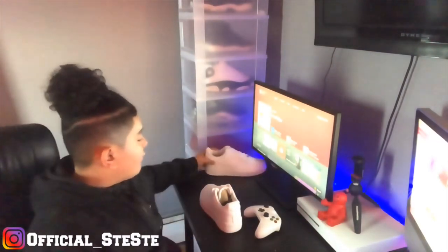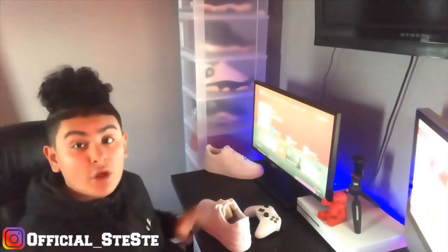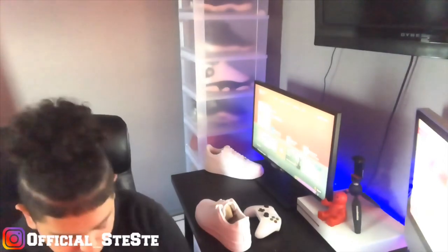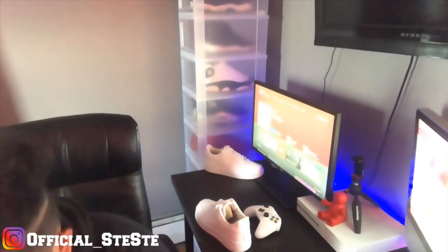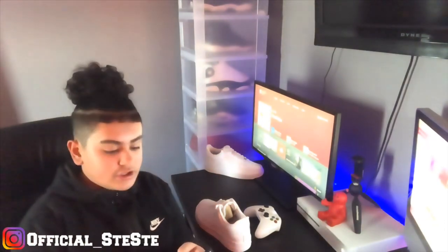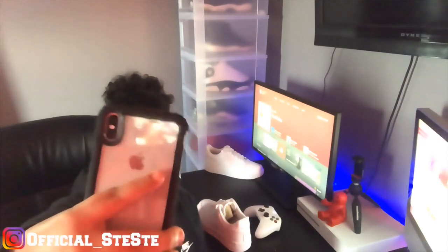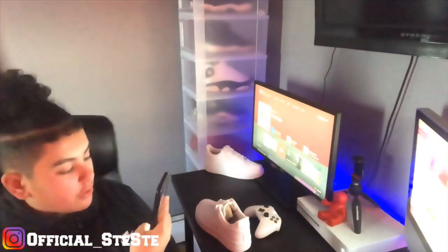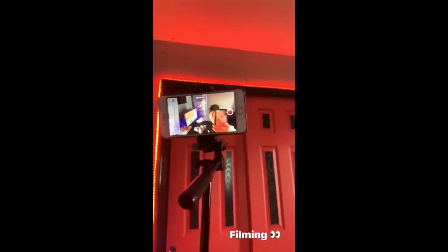We're going to start with this side. I don't know how to position this camera — I have the tripod on a chair. I'll show you guys and post it on my IG later.